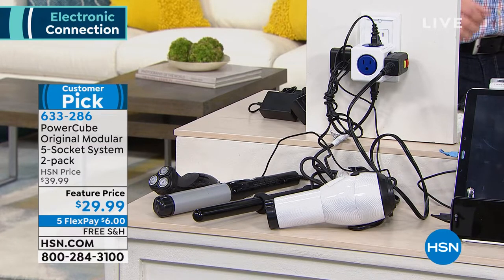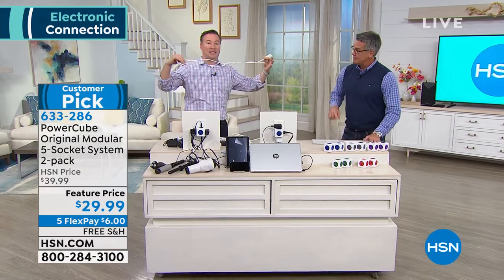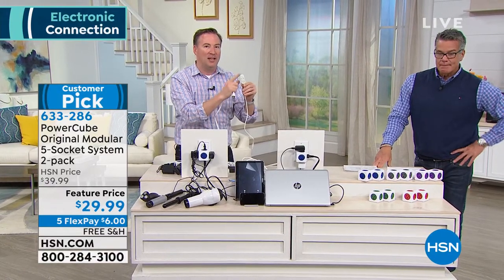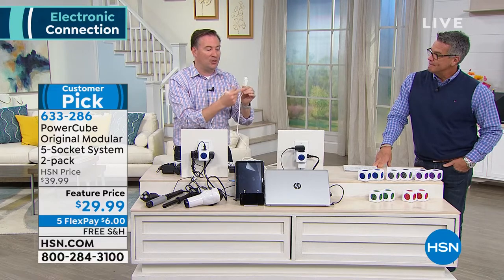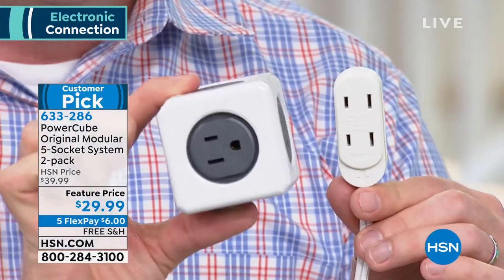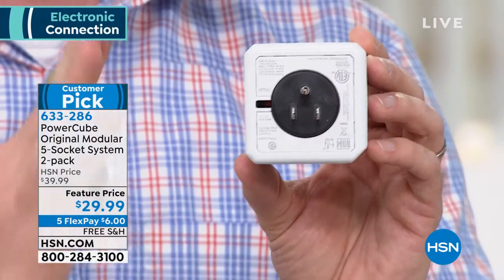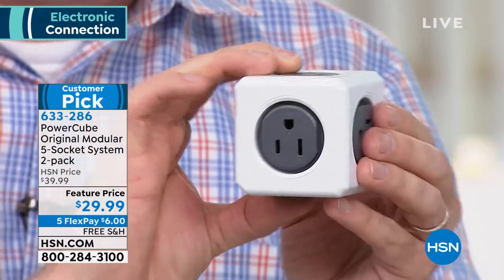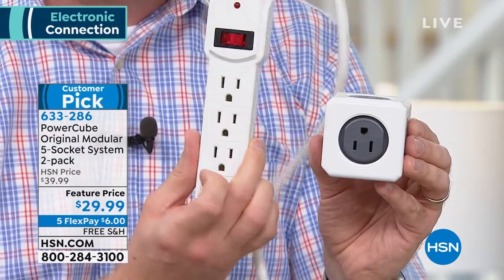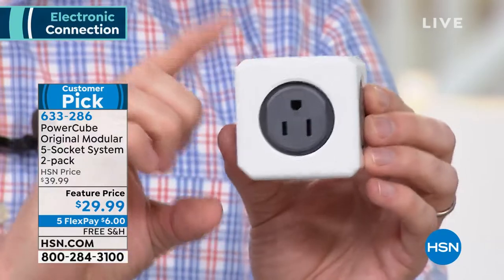It only goes about two to two-and-a-half inches off the wall — it's designed to keep it nice and tight. A lot of times if you need that extra plug, we buy these extension cords and you've got six, seven, eight feet worth of cable. But if you've ever bought one of these, they are not grounded — they don't have that ground connection. So a lot of our modern devices can't fit into it. That's where the PowerCube does have that ground connection. On the backside, that little slot is the reset for the surge protector that's built inside. Most power strips have no surge protection at all — it's just a power extension. If you have a lightning strike and everything's plugged into this, it's going to keep it protected.